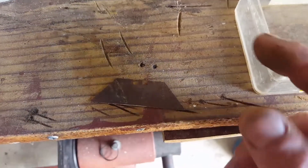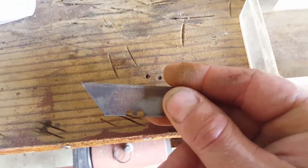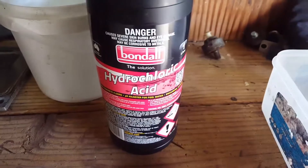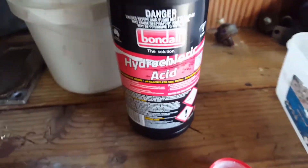Quick and simple way to remove rust from rusty parts. This is just an old Stanley blade and a little container. This is hydrochloric acid — yes, very corrosive. Do not breathe it in, it's bad for you.